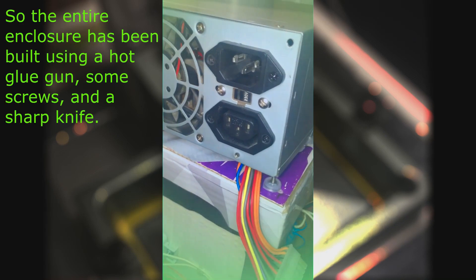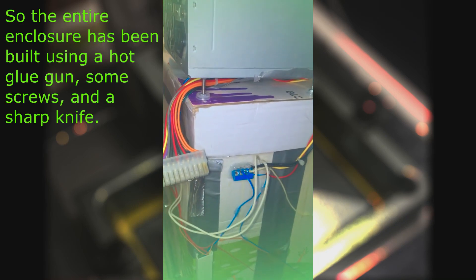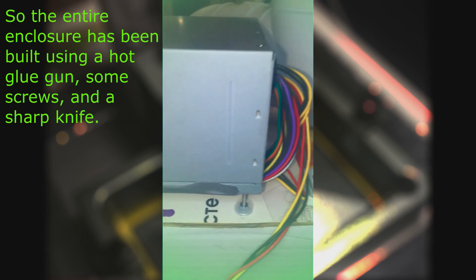The entire enclosure has been built using a hot glue gun, some screws, and a sharp knife.